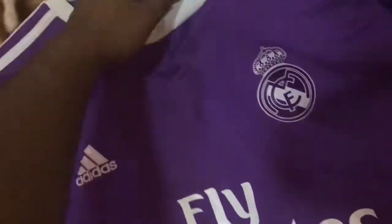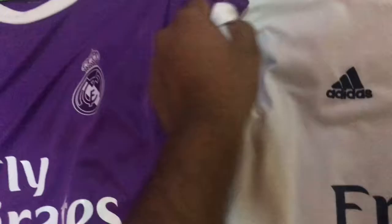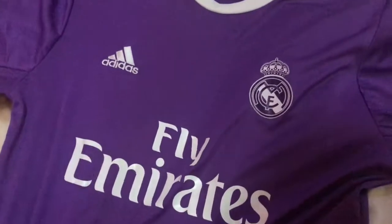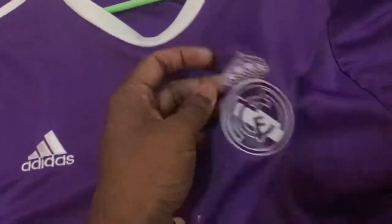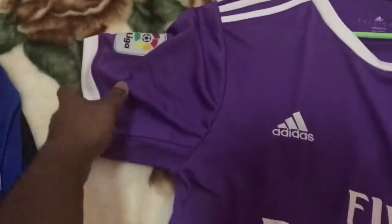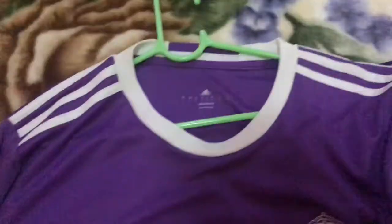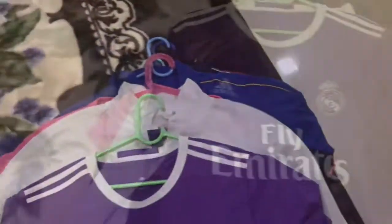Here we have the away kit of the same season — this is the kit in which they were in the final and won it against Juventus. You can see a really nice purple color with white that goes really well. The monochromatic Real Madrid crest is heat pressed, it has the Fly Emirates logo, and the LaLiga logo is embroidered. The sleeve cuffs are really cool, and on the back we have 'Real Madrid' in a tab.